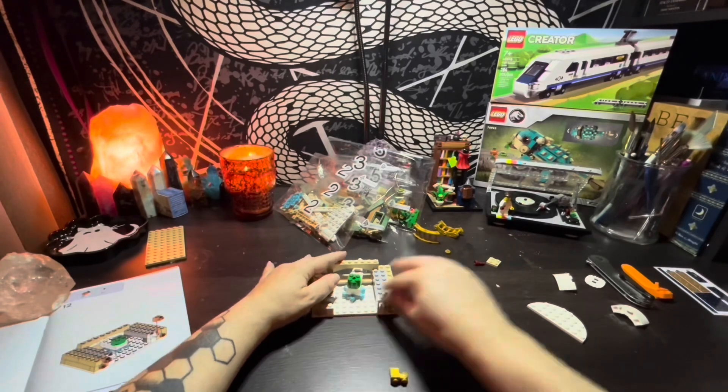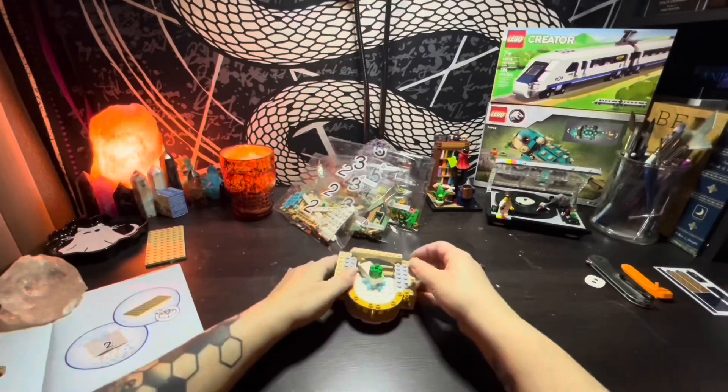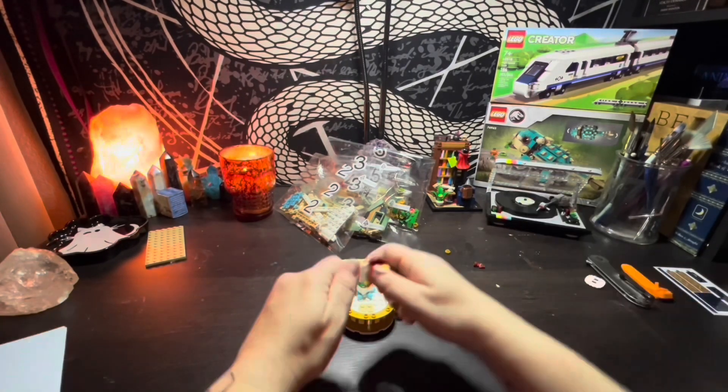It also comes with 10 stickers, 8 of which are for the windows and 2 are for the sides of the stage. There are 5 bags total with LEGO bricks, with number 4 being the smallest of them all.